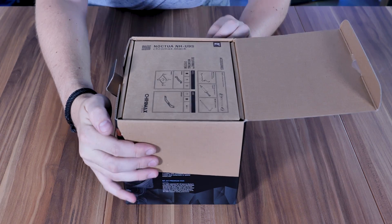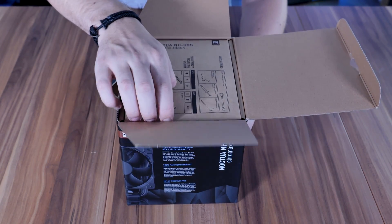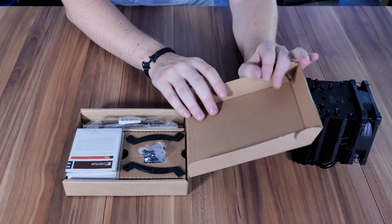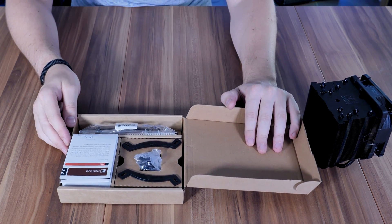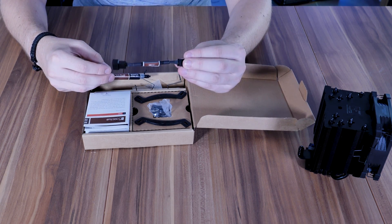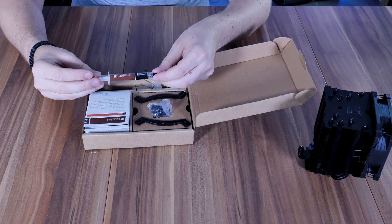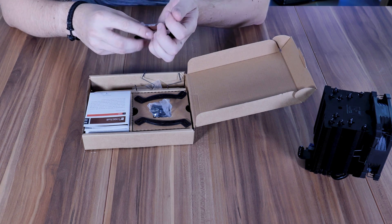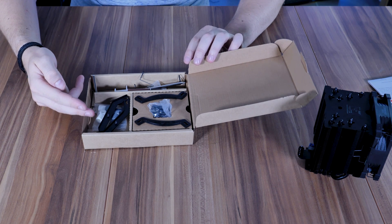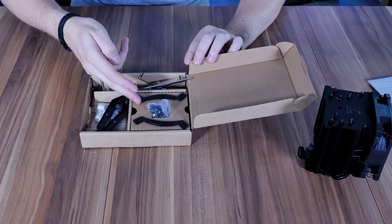After opening the box, you'll be greeted with a box of mounting hardware and the cooler sitting underneath. Inside that mounting hardware box, we will find everything neatly organized in separate compartments. In the longer compartment, we will find a bag containing a short PWM extension cable and some of Noctua's NH-1 thermal paste, as well as a long screwdriver. Once the manuals are removed, we will find the mounting hardware for AMD on one side and Intel on the other.